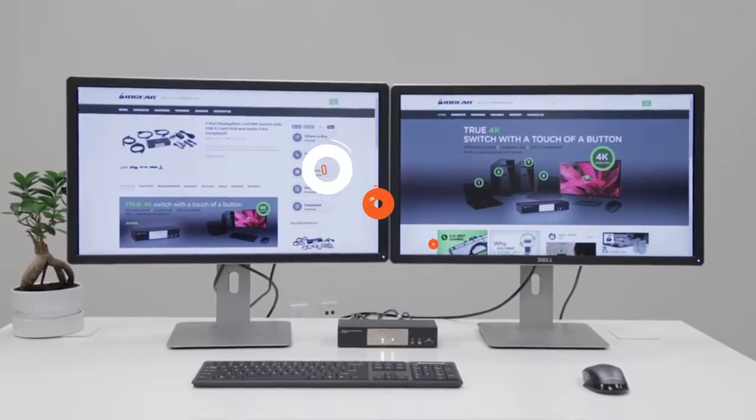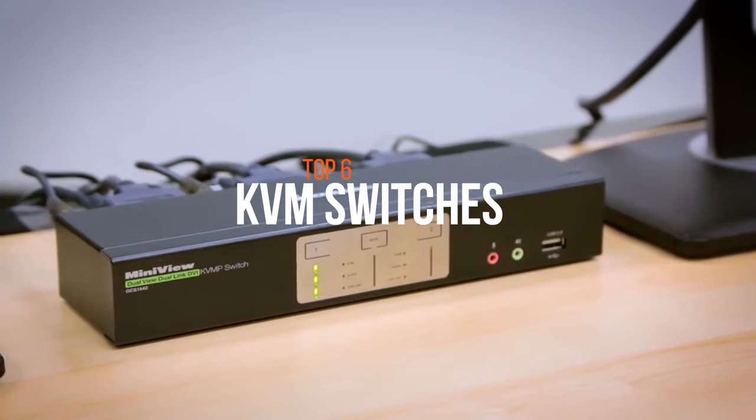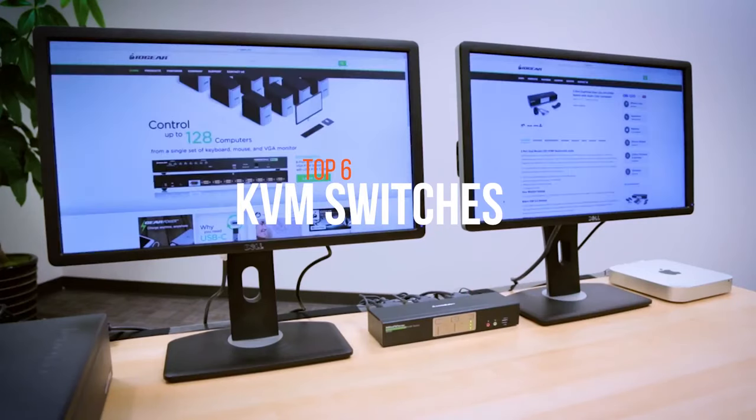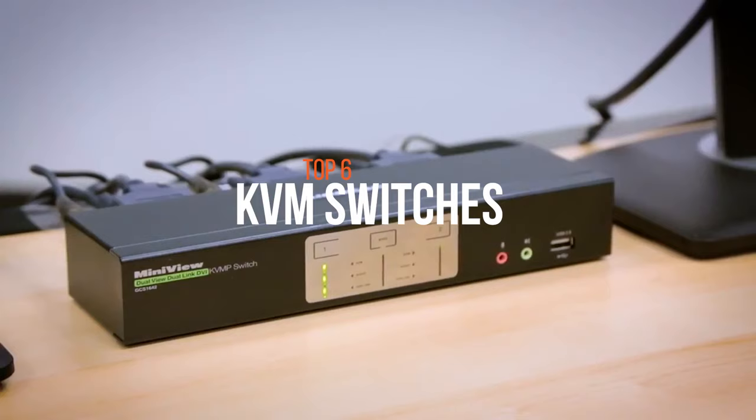If you've ever had to use two different computers at the same time, you probably know how annoying it is to go back and forth between different mice, keyboards, and monitors. While you're trying to concentrate on the screen, you're constantly distracted by which device you're supposed to be using.